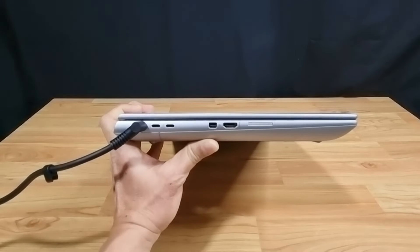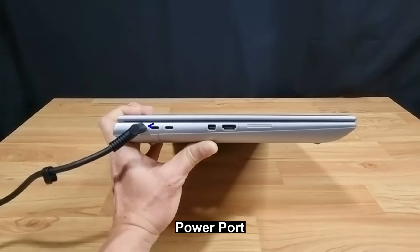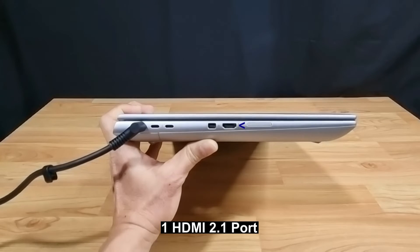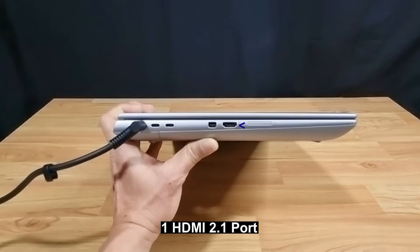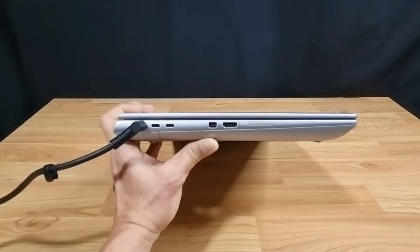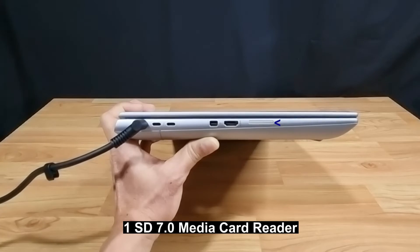On the left side, it has one power connector, which is currently connected, one Mini DisplayPort, and one HDMI port. It comes with two USB Type-C ports, and what I like about this laptop is that it also comes with one SD card reader.